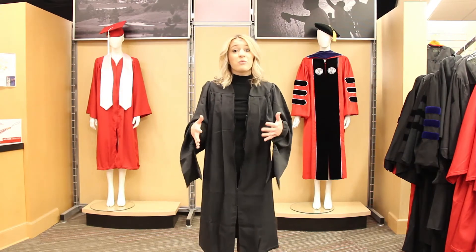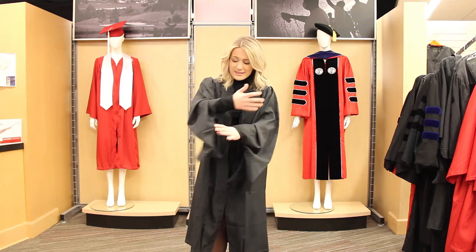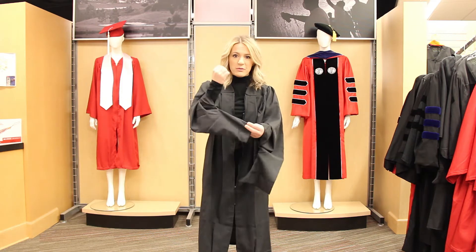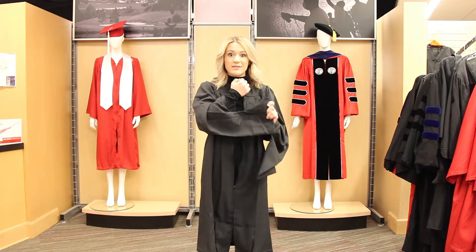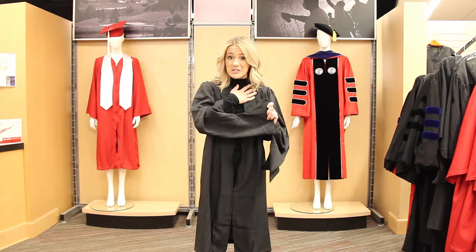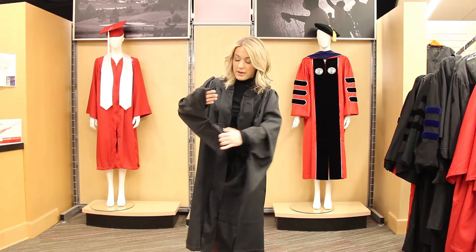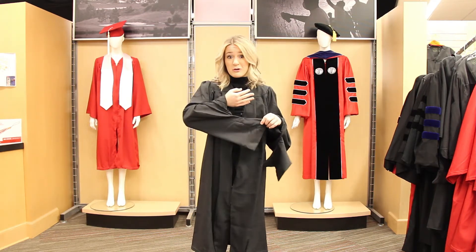You'll notice that when you go to put on your robe, the sleeves are a little funky. There's nothing wrong with your robe — this is what the master's robe regalia actually looks like. There are little holes in the top of the sleeve for you to put your arms through.